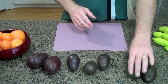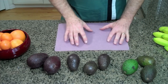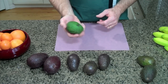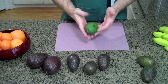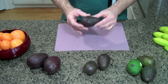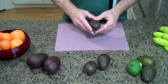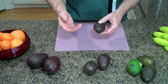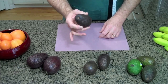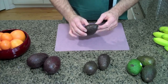Now if you find green avocados on the stand at the produce department, not to worry — there's a very simple technique for ripening them. You can bring them home and just set them on your counter at room temperature and they will ripen. However, the best way is to bring them home and put them into a paper bag — like a paper lunch sack or a grocery sack, not plastic but paper. That allows the avocado to breathe and yet it holds in the natural gases that the avocado produces as it's ripening, and it will speed that ripening for you.